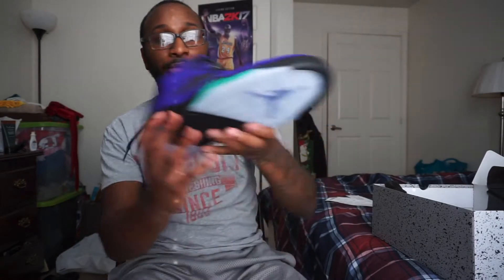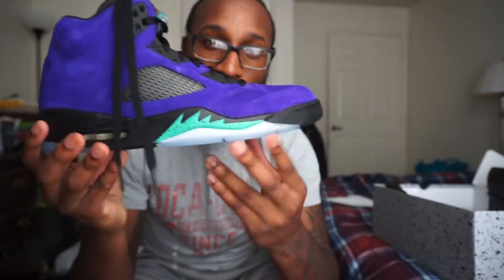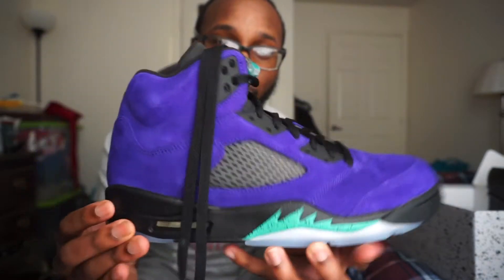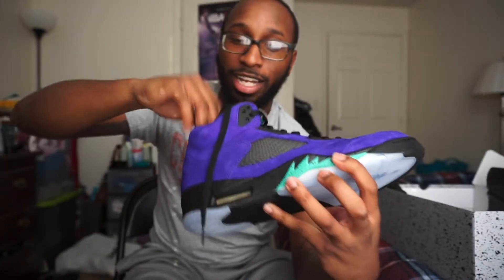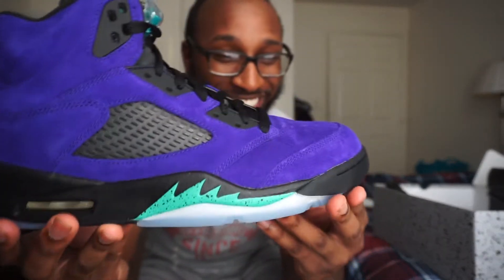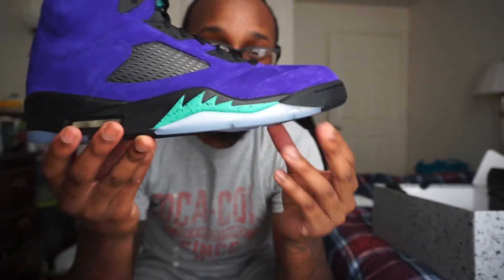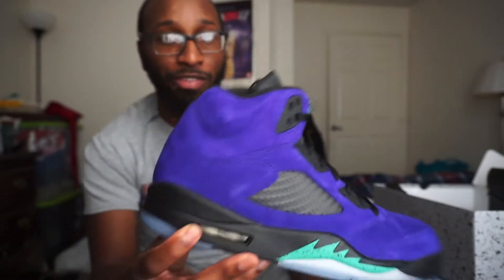So then we open up the box, take the paper off of it — blam — you got your Air Jordan 5 Alternate Grapes, man. And these things are hard, man, these things are hard. But as you can see, you got your Alternate Grape 5s man.